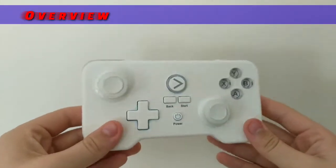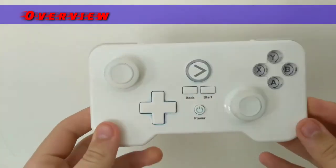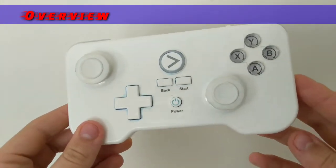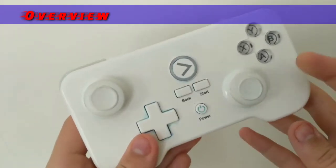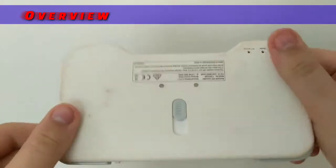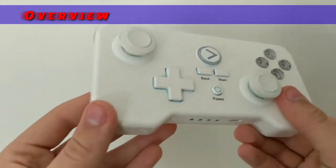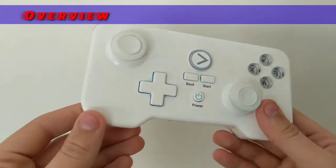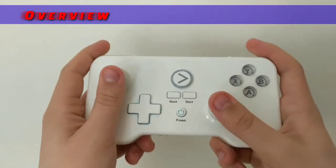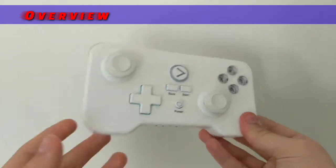My version of this controller looks dirty as hell with the thumbsticks, and that's because as a kid, or well, at least when I got it, I coloured it in with blue felt-tip pen, and it's made it go all yellowy and stuff. You can see the blue ink that I coloured it in — I don't know why. But we're just going to review the controller regardless of what condition it is.